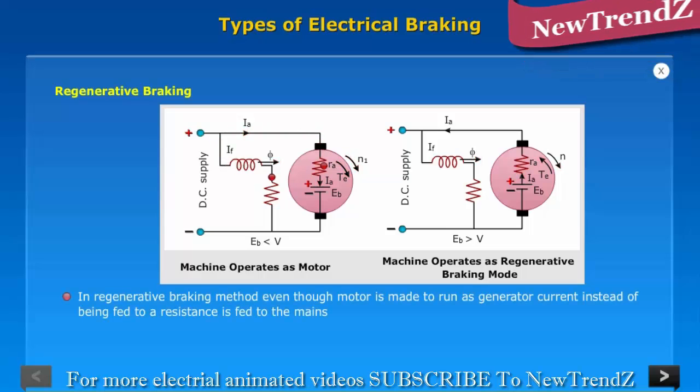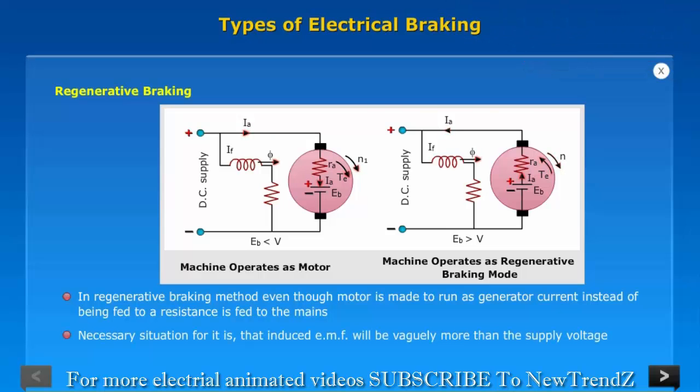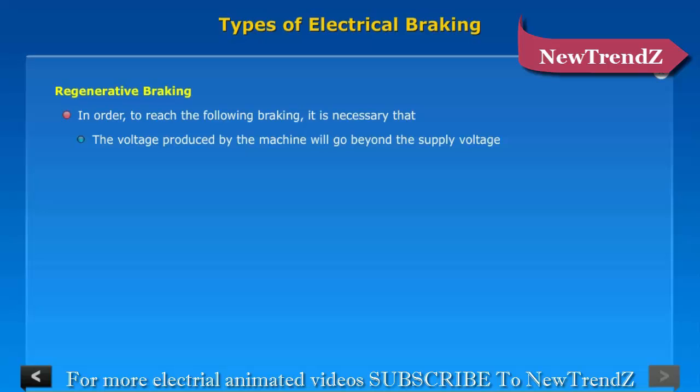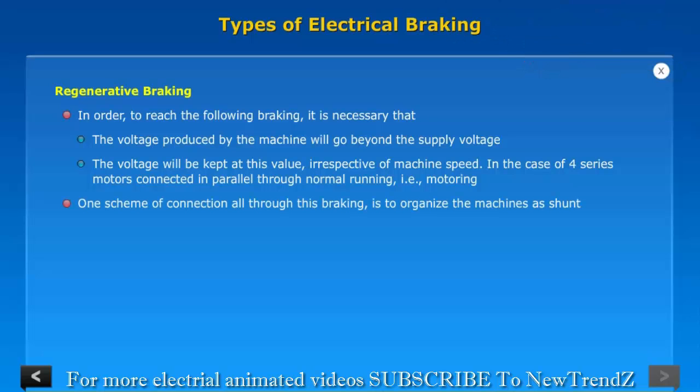Regenerative Braking: In the regenerative braking method, the motor is made to run as a generator, but instead of the current being fed to a resistance, it is fed back to the mains. The necessary condition for this is that the induced EMF must be slightly more than the supply voltage. In order to achieve this braking, the voltage produced by the machine must exceed the supply voltage. In the case of four series motors connected in parallel during normal running (motoring), one scheme of connection during braking is to arrange the machines as shunt machines.